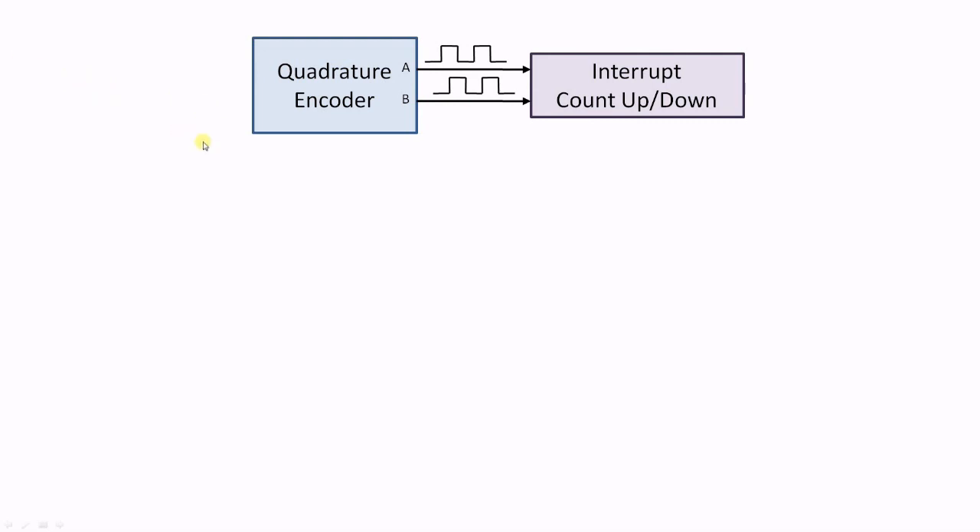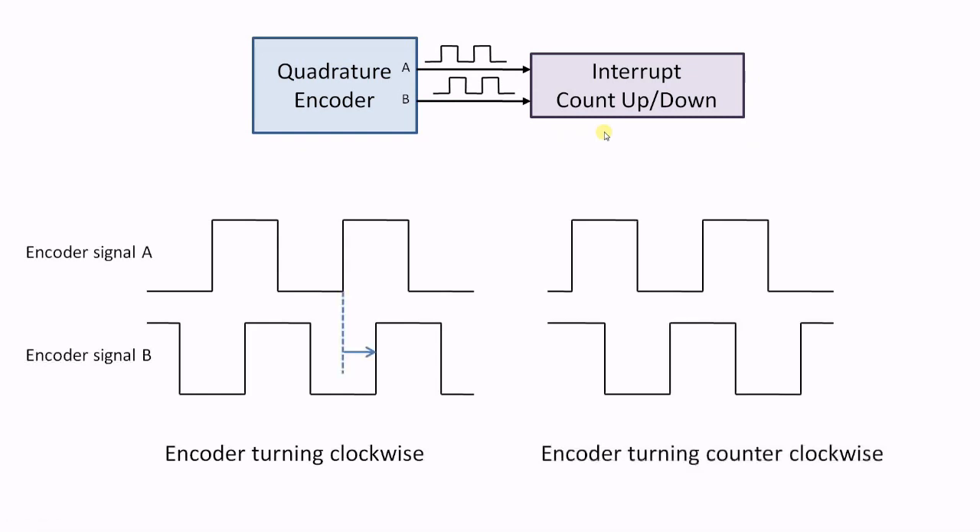To understand the encoder up and down counting, let's take a closer look at the rotary encoder signals A and B. They have a ±90 degree phase shift when the encoder is turned clockwise and a ±90 degree phase shift when the encoder is turned counter-clockwise. My program interrupt will be triggered when the encoder signal A shows a rising edge. Then it looks at the logic level of signal B to determine whether to count up or down. In clockwise direction signal B is low when signal A has a rising edge, so the program counts down. It is a very simple way to achieve up and down counting from a quadrature encoder, but it has some drawbacks as we will see later in this video.